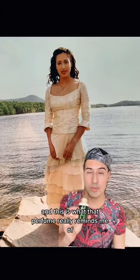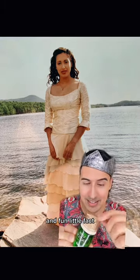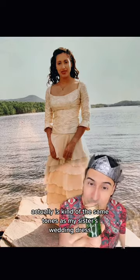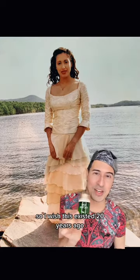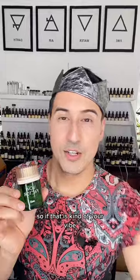This is what that perfume really reminds me of — that kind of vibe. Fun little fact: the cap and the lining of the box are actually in the same tones as my sister's wedding dress. I wish this existed 20 years ago; I would have offered it to her for her wedding — I think it would have been a perfect fit.